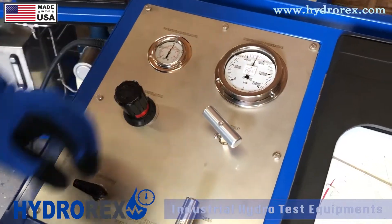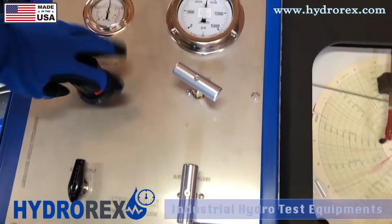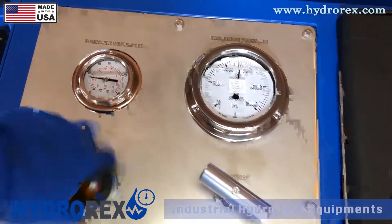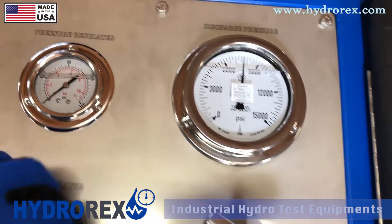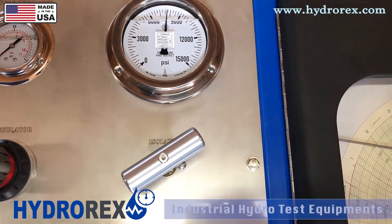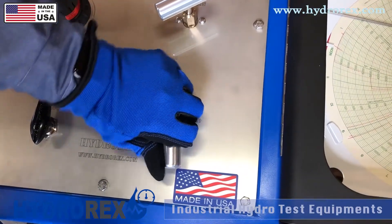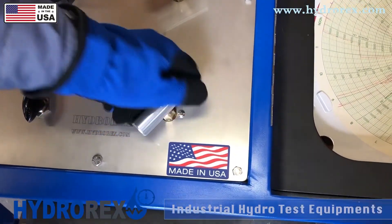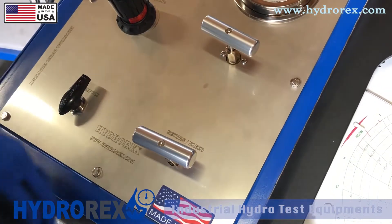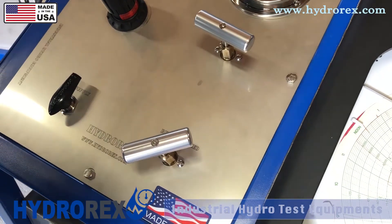Our 15 minutes are up and now we're going to relieve the pressure. First step: close your air supply and relieve the air pressure off your regulator. Next, open your isolation valve so you can relieve all the pressure in the test cart. Last but not least, open your return and bleed valve — in this case we'll be returning back to the tank. In case of an emergency or overpressure, just open the return and bleed valve all the way and that will relieve all the pressure internal and external of the pump.